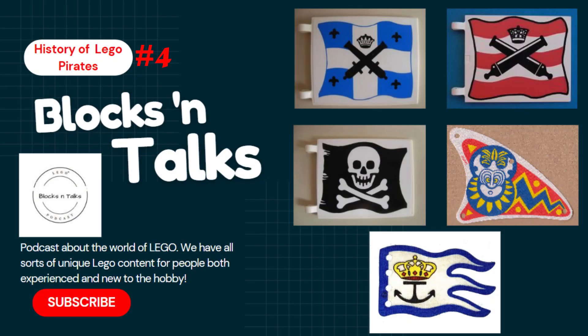Welcome to Blocks and Talks, the podcast that brings you everything you need to know about LEGO. From covering past, present, and future LEGO sets, to interviews with notable community members, our show covers it all.